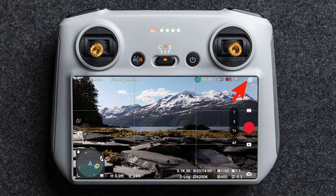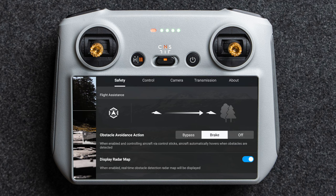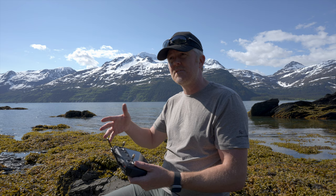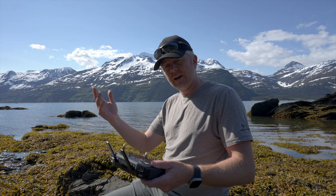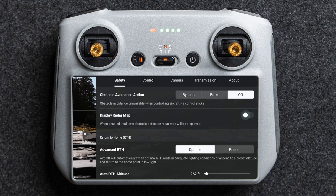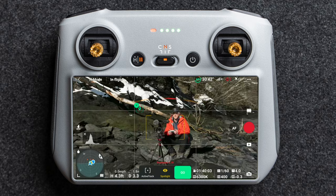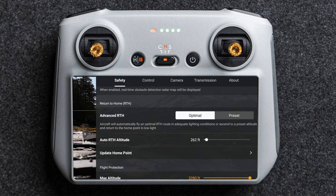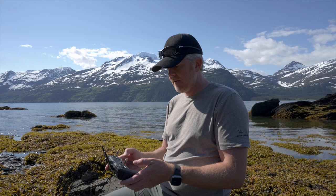Tapping the three dots at the top right corner opens a deeper menu. Here you can set obstacle avoidance to bypass objects or find a flight path around them. Normal mode or APAS mode — APAS tends to make smoother, more cinematic movements, useful if tracking someone through trees. You can also set it to just stop and brake, or turn it off at your own risk. You can toggle the radar display, and set return to home to fly a straight path back or find an optimal path around obstacles. You can also set your return to home altitude.